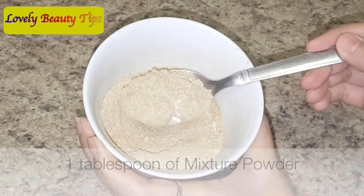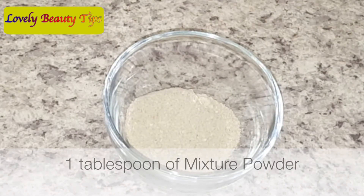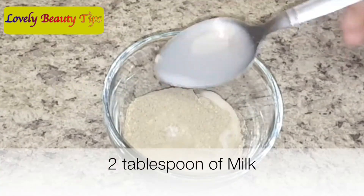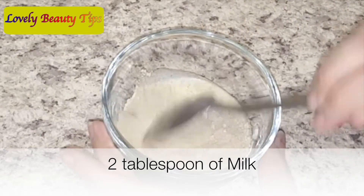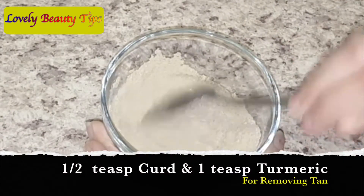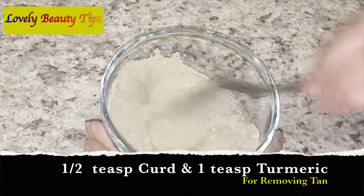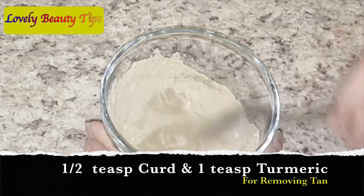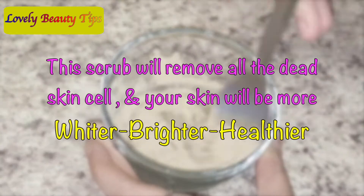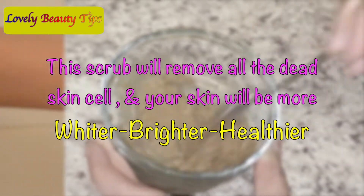Now let's see how to use this mixture as a body wash or scrub. Take 1 tbsp of this mixture and 2 tbsp of milk. You can also use curd instead of milk if you have super dry skin. And if you want to remove tan, you can use the same mixture by adding 1 tsp of curd and 1 tsp of turmeric powder. Mix it well. This scrub will remove all the dead skin cells and your skin will be whiter, brighter and healthier.